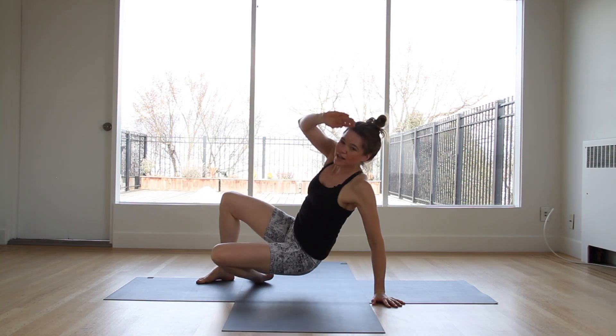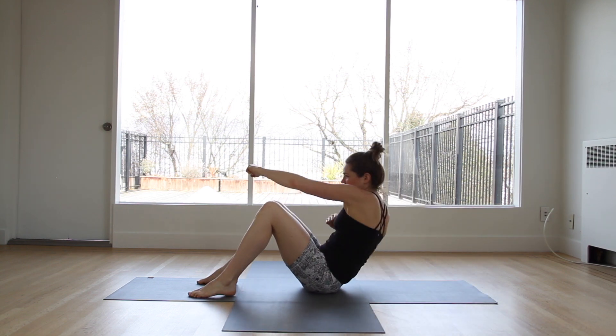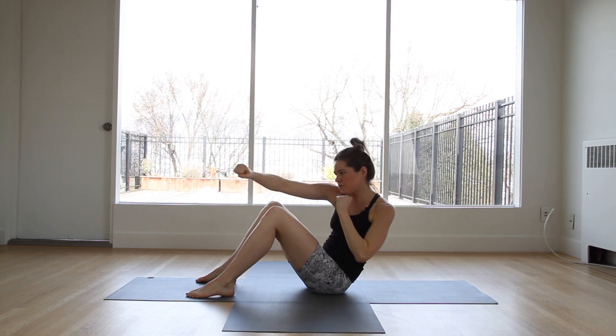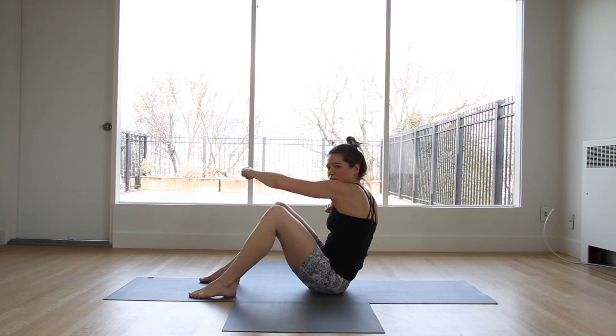Come to lie back in a sit-up type of position. Knees bent and up. Jab cross — keep those feet on the ground. Reach those arms as far as you can away. Get that rotation through the core here.